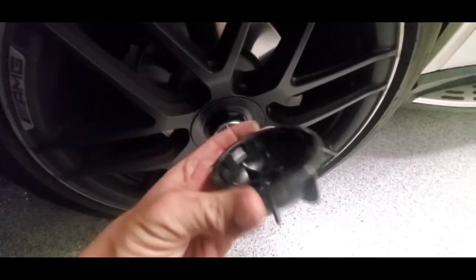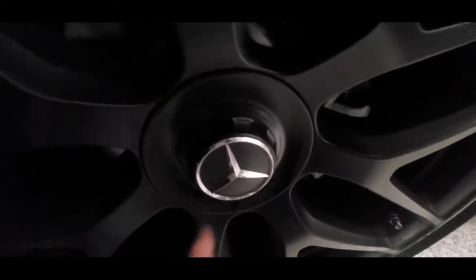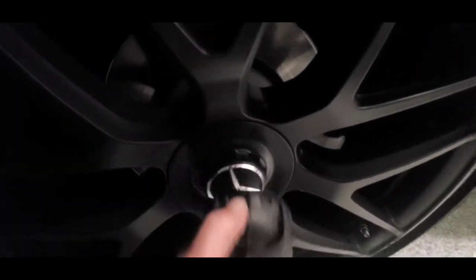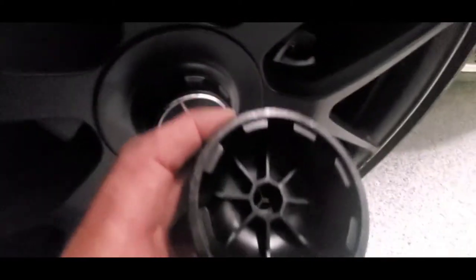This little cap goes onto the center cap and fits into the little groove, which is kind of hard to see, but there's a little groove in there it has to match up with.